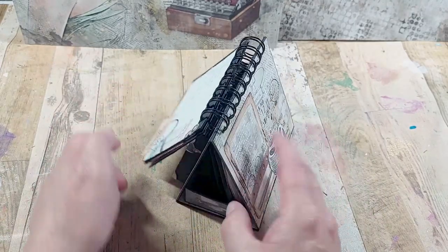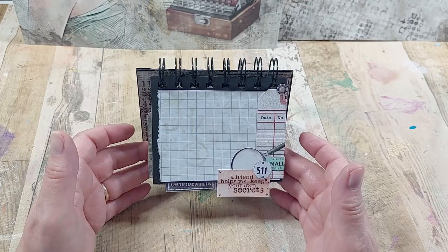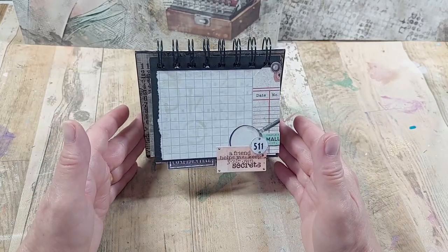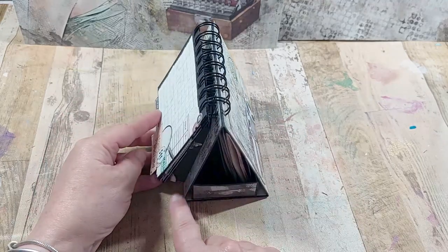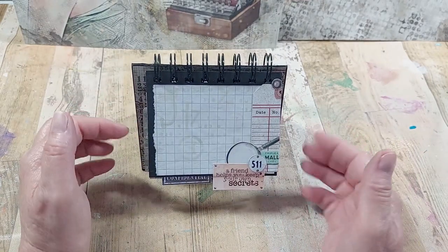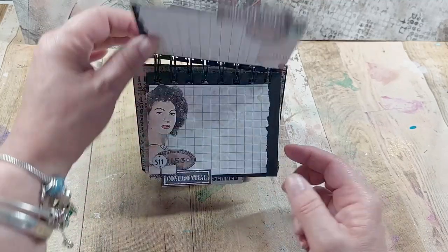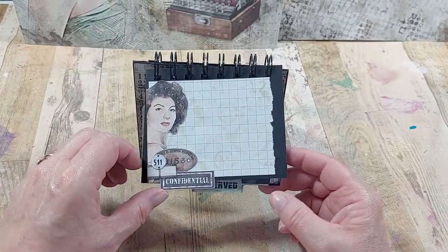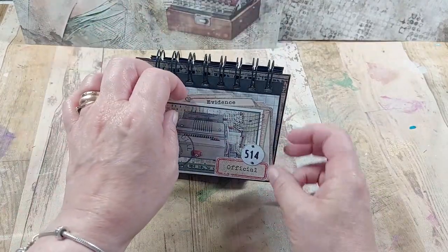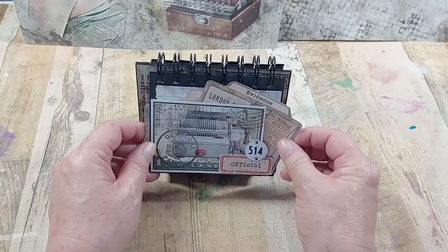Now if I turn this round, you can see this is the opposite side of the pages I was just showing you. When they sit like this the pocket is hidden — that's my secret pocket. Whilst it's sitting on my desk this way around, people don't know there's a pocket there. From the side view you can see something is happening, but from the front it isn't. The reverse side of the pages are done exactly the same way, using different elements so they can flip over, and like the front pocket I've cut out little elements and created just another little secret place to put things.